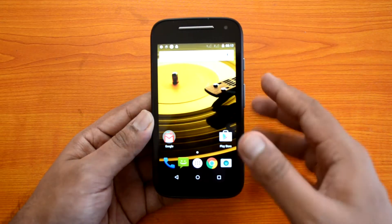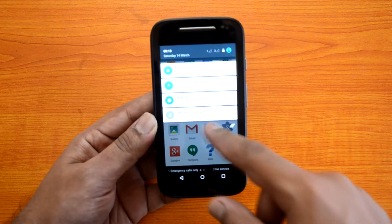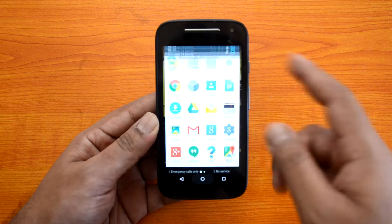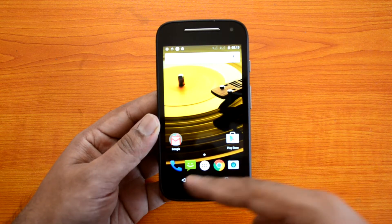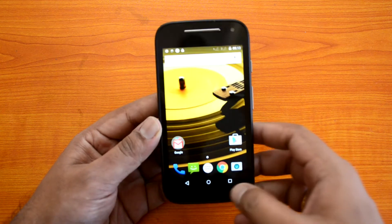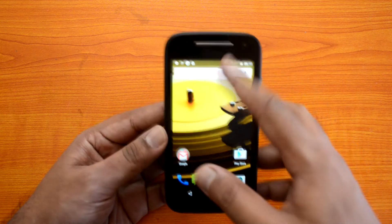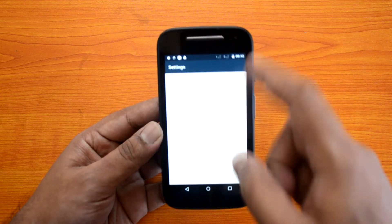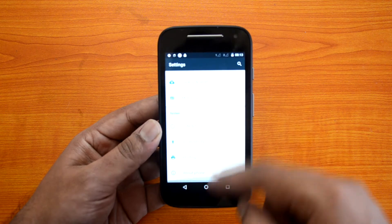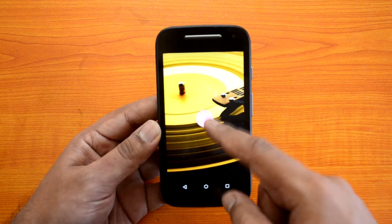The new Moto E is now running Android 5.0 Lollipop. You can see the new notification center — a beautiful notification center — and the icons. We have three on-screen buttons: home, back, and the multitasking option. Going into Settings, you can confirm it's running Android 5.0.2 Lollipop.